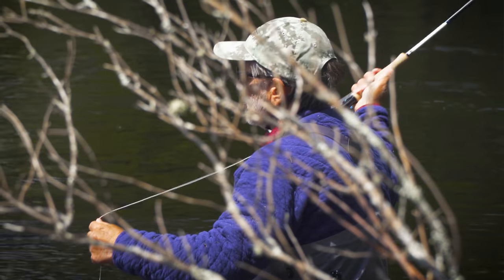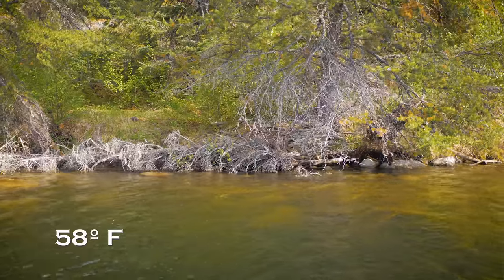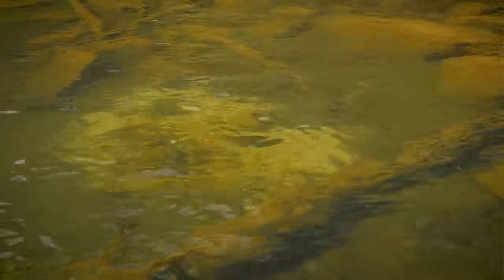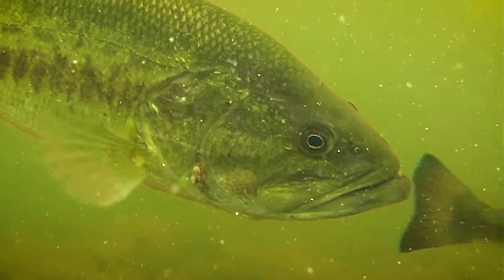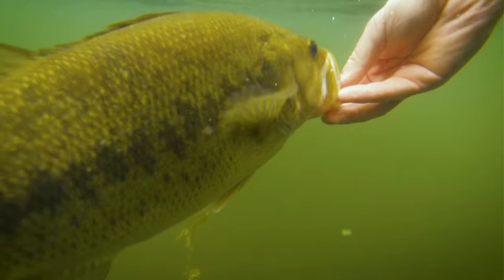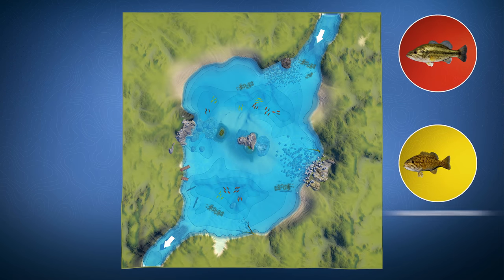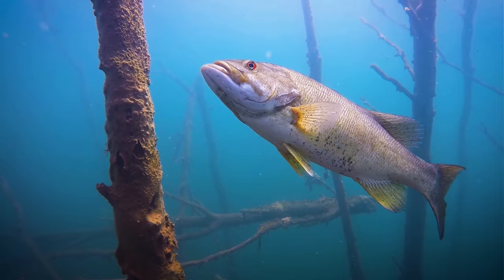First, let's look at spring. Bass spawn in spring. When water temperatures get to about 58 degrees, bass move into the shallows to stage prior to spawning. They typically spawn between 60 and 70 degrees. Bass behave differently before and after the spawn. Both are great opportunities, but check your regulations because in some states and provinces there's a closed season to protect spawning bass. Some areas allow catch and release during spawning season. Pre-spawn usually happens between 48 and 55 degrees.